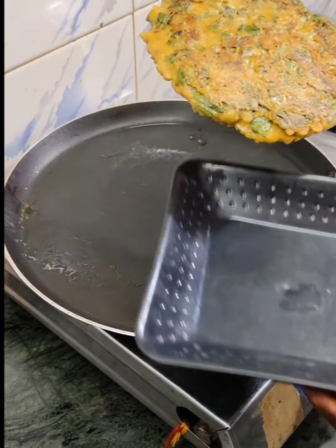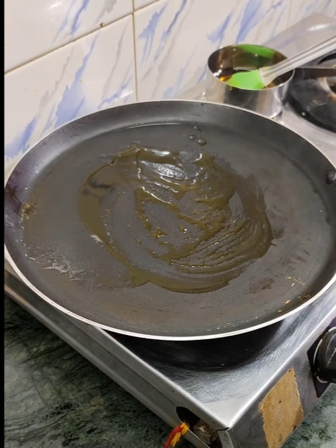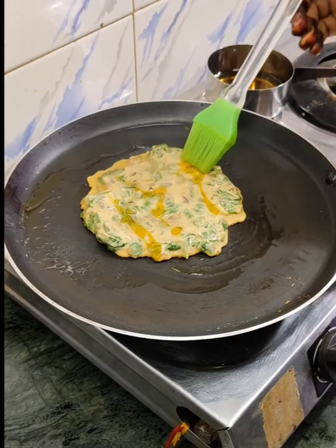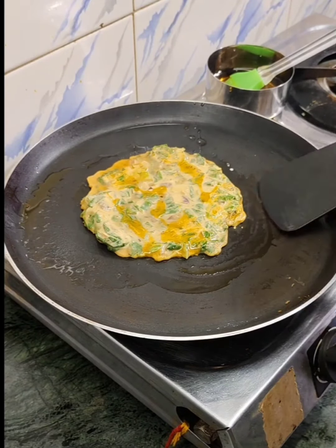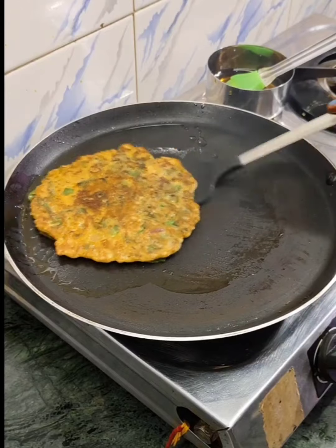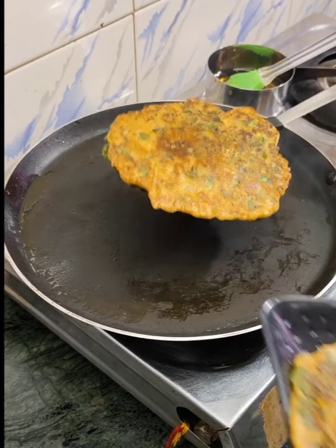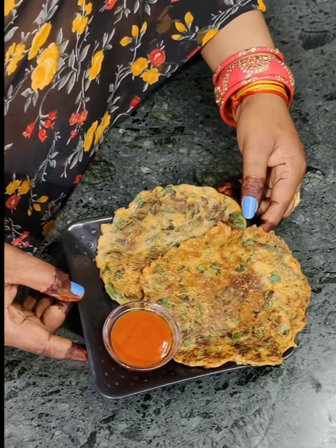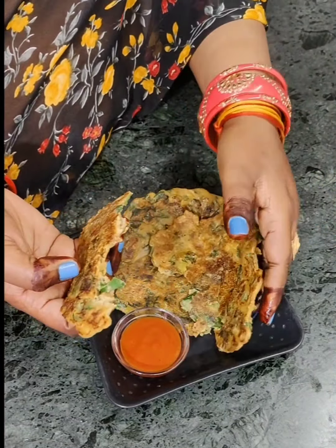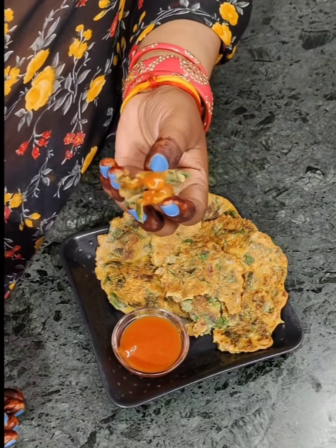Now we will remove it from the plate. It is very easy to make. You can keep it ready in the morning. We will serve it. It will be soft from the top, and it will have a lot of taste. Please try it one time — eat it with tomato ketchup. Or you can also make it with hari chutney. So I am going to eat it now — enjoy it!